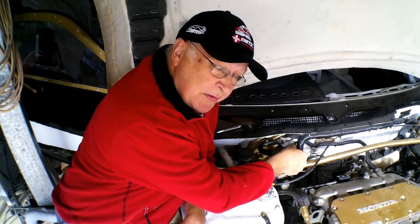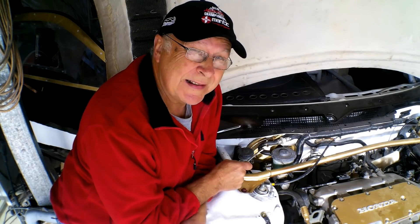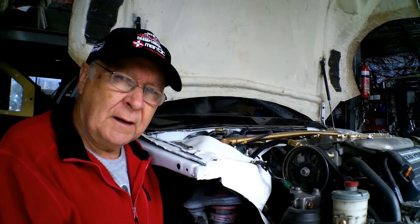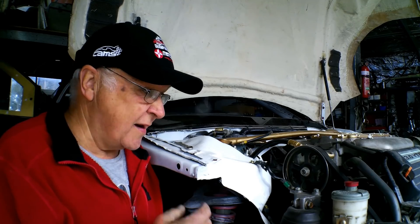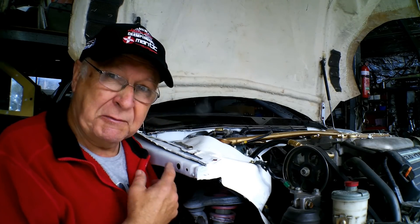He said to bleed it at the master cylinder rather than at the slave cylinder. I did that twice. Still can't get a pedal. So all wifely favours getting in and out of a full bucket seat in a racecar with a roll cage have been exhausted.